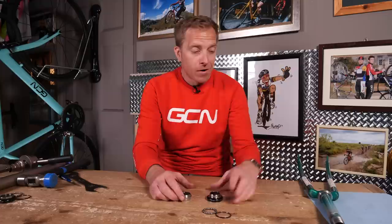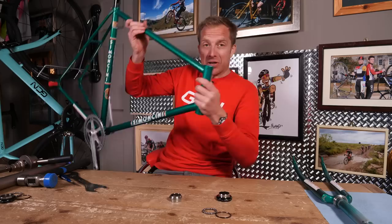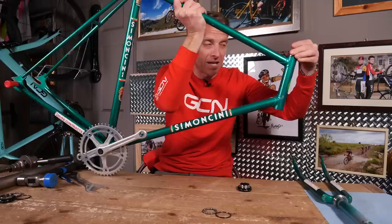Now that the crown race is installed, it's time to fit the pressed cups into the head tube. We've got the lower one and the upper one — the upper one can look slightly different depending on the model. I'm going to use the headset installation tool to insert the lower cup into the bottom and the upper cup into the top, giving the bearings inside their retainer a surface to sit on so that we can steer the bike nicely.